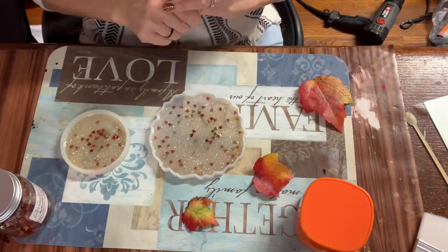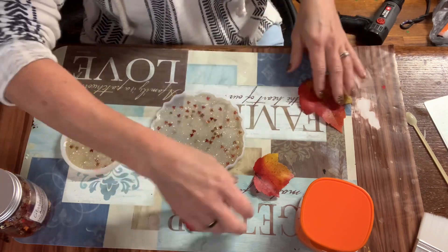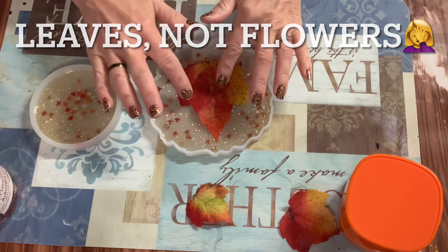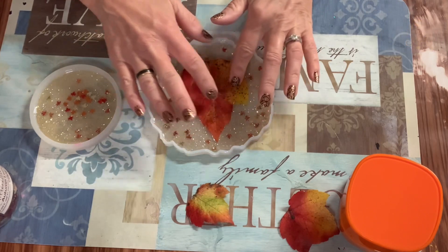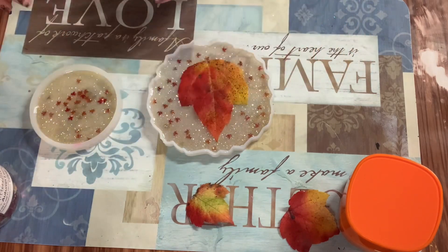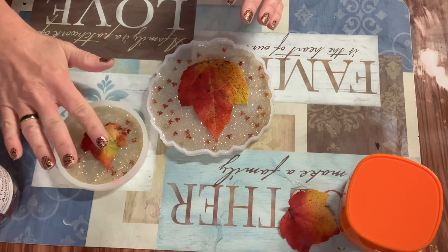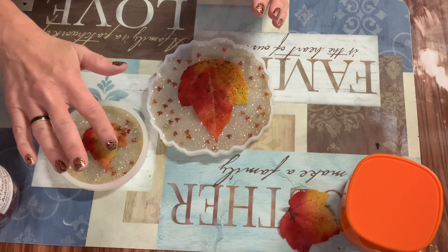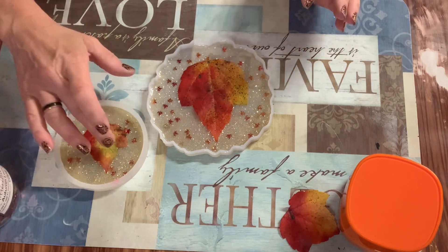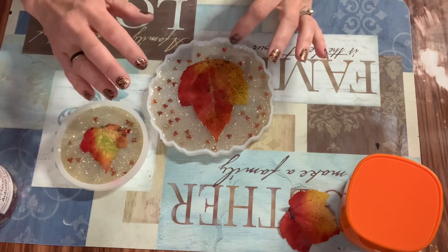After about an hour the resin is nice and sticky. Now I press in my flowers from the backyard — I love how bright and colorful they are. I press them down firmly to make sure they're stuck into the epoxy. I also made a smaller one because I had leftover epoxy and didn't want to waste it — it'll serve as a little spoon holder for my coffee spoon in the kitchen.